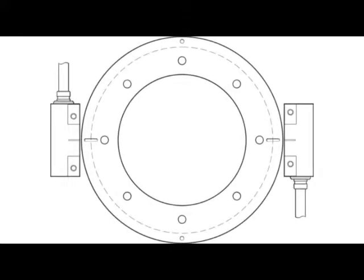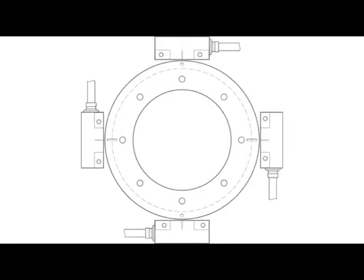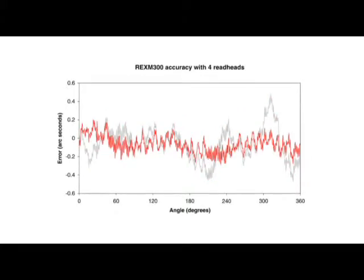Using extra read heads will bring the overall error down. Two heads cannot compensate even-ordered errors — for example, ovality, 4 per rev, and so on. Three heads compensate all but third-order errors, for example trilobularity. More heads remove more of the lower-order harmonics, leaving just the higher-order errors, which tend to naturally reduce in amplitude.